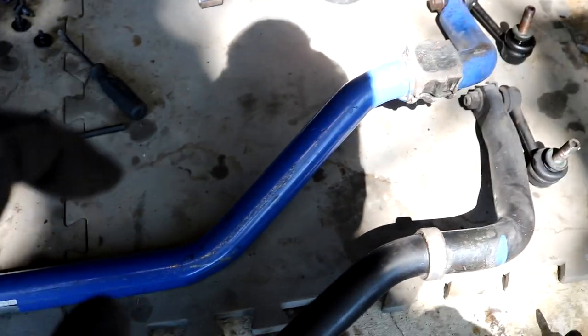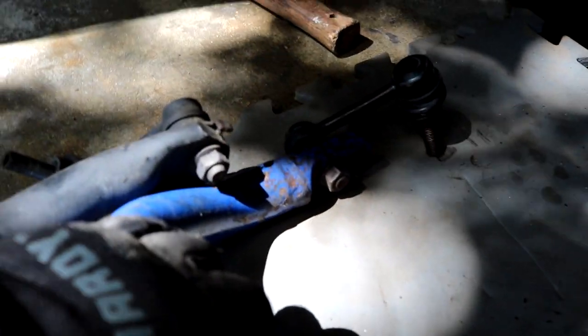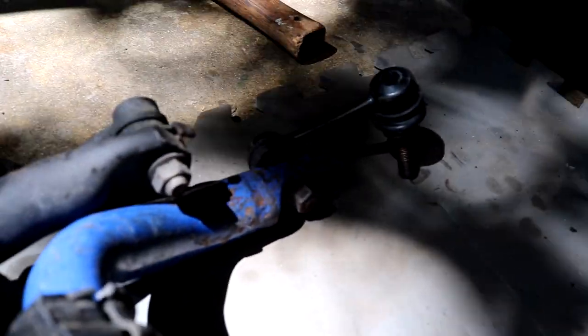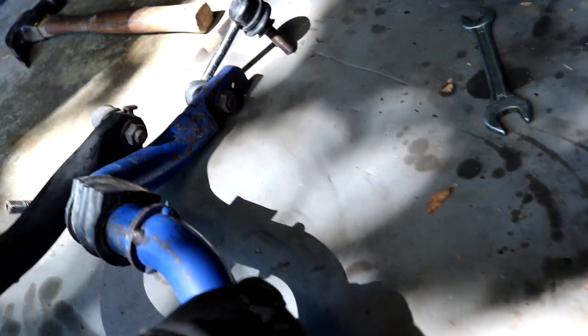After removing all the hardware underneath, I got it removed and laid it up side by side next to the Cusco bar. At first glance there's not too much of a difference, but if you look closely the Cusco bar is just very slightly thicker — a bit of a stronger bar. The major selling point is the adjustability: there are two holes on the end of the bar. One hole is for the softer adjustment and the other is for the sportier, tighter adjustment. The factory bar only has a single hole, so there is no adjustability whatsoever.